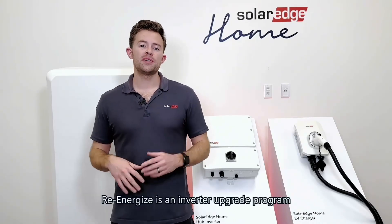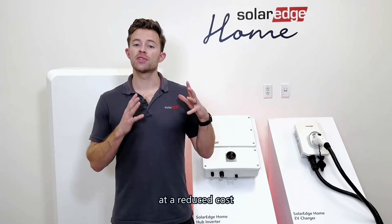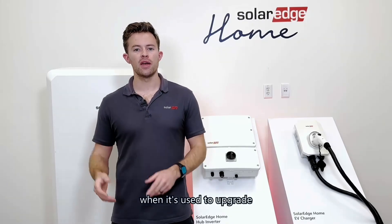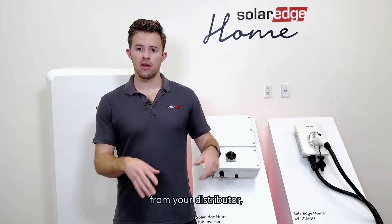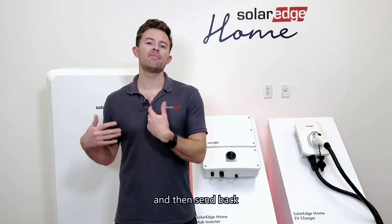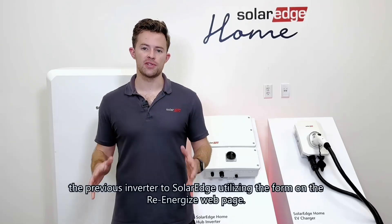Re-Energize is an inverter upgrade program where you can get a home hub inverter at a reduced cost when it's used to upgrade an existing SolarEdge home inverter. To participate, simply purchase the Re-Energize inverter from your distributor, perform the upgrade, and then send back the previous inverter to SolarEdge utilizing the form on the Re-Energize webpage.